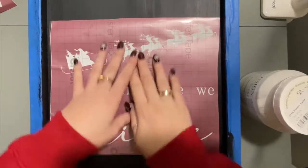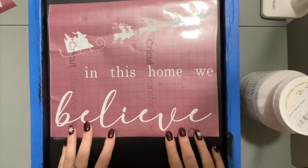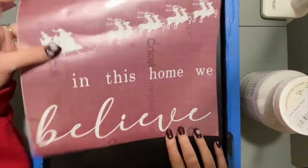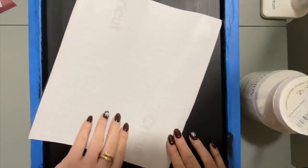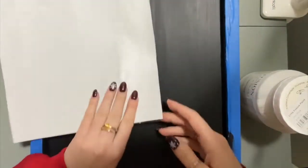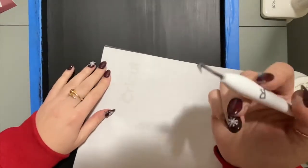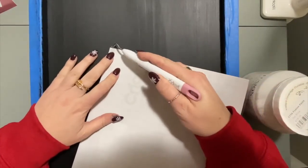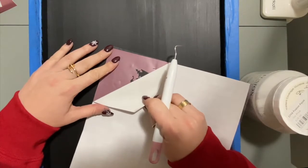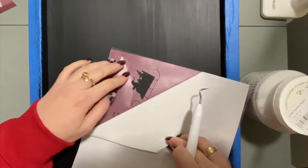Our first step is to take our stencil — this one already has the transfer tape on it. What we want to do is peel the backing off so we can take the transfer tape and put our design down so that we can stencil in. You're going to very carefully — you can use a pin or something with a sharp edge — peel the back away from the stencil so that the stencil stays connected to the clear part.